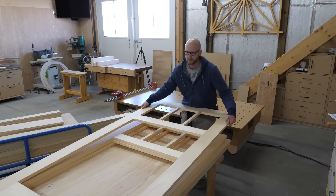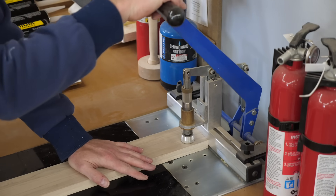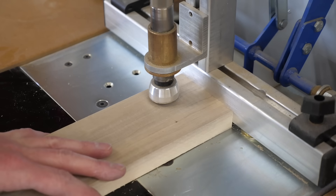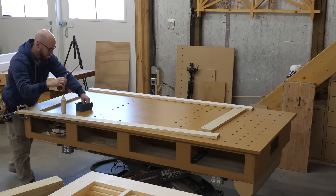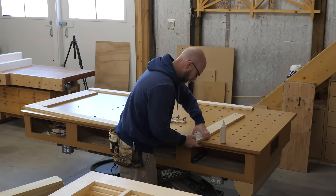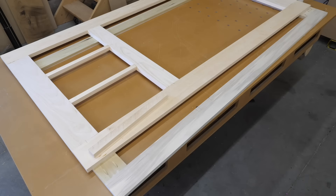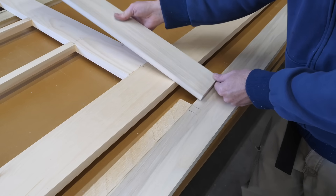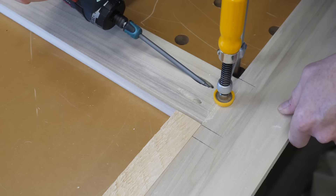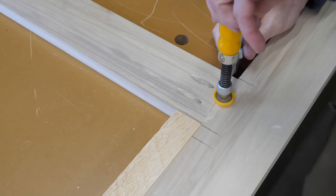With the exterior frames done, it's time to move on to the interior frames, which will be made from poplar. I'll use pocket screws to speed up production. I considered not putting frames on the inside, but I decided to go ahead and build them because we live in an area that can get really windy. I thought a little extra heft would be worth the effort — maybe not needed, but I didn't want to find out the hard way.